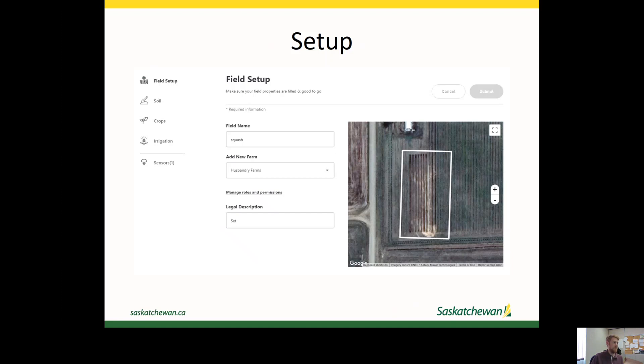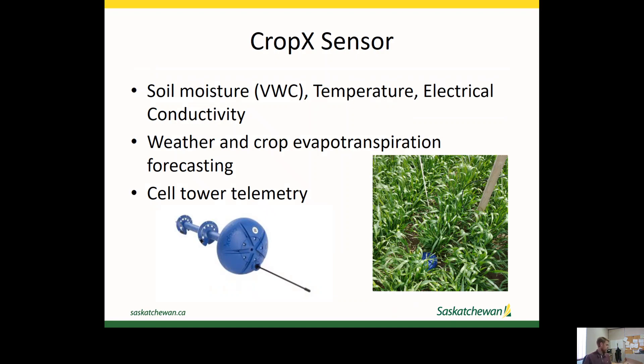You put in your soil texture information that you collect while you're out installing the sensor, and then you put in crop information as well as your irrigation system specifications. When you're in the field to install it, you charge the battery at the start of the season and that battery lasts the whole season. It comes with a drill bit so you drill a pilot hole and then screw the sensor in. The sensors are within the threads on the sensor, with one at 8 inches and one at 18 inches, so you screw it down as far as you can and then use the included device to get it the rest of the way.